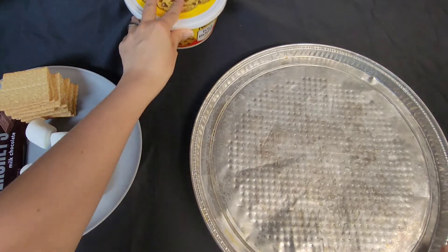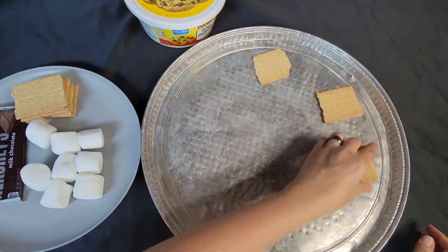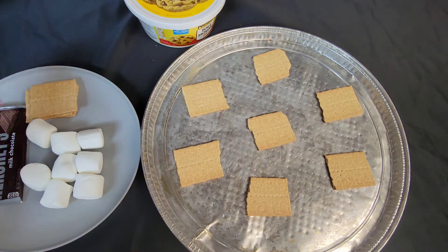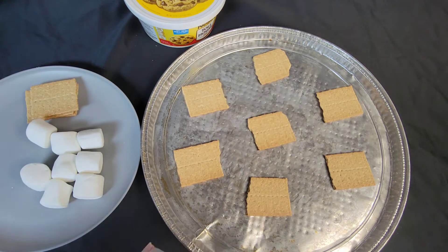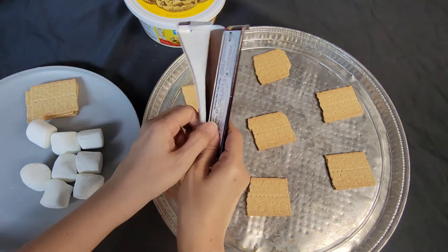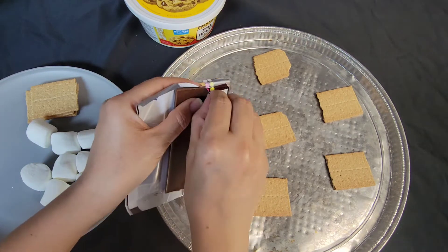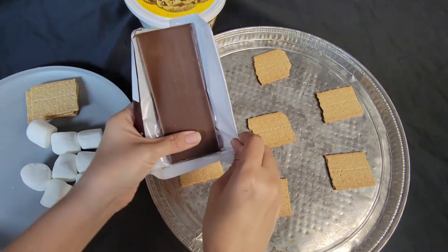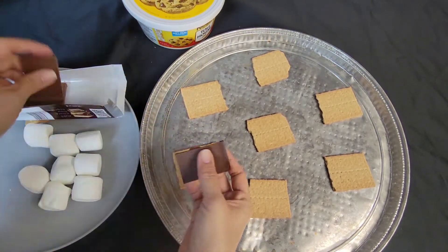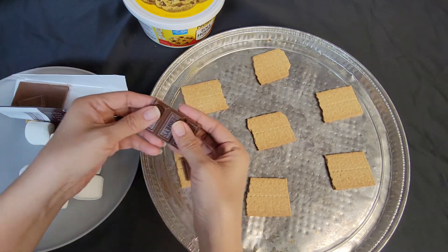We're going to take a pizza pan and place the graham crackers on it just like this. Then we're going to take our chocolate — I'm only using two of these little pieces off of the chocolate bar. We left this out and it's hot, so we're just going to place them in the middle.